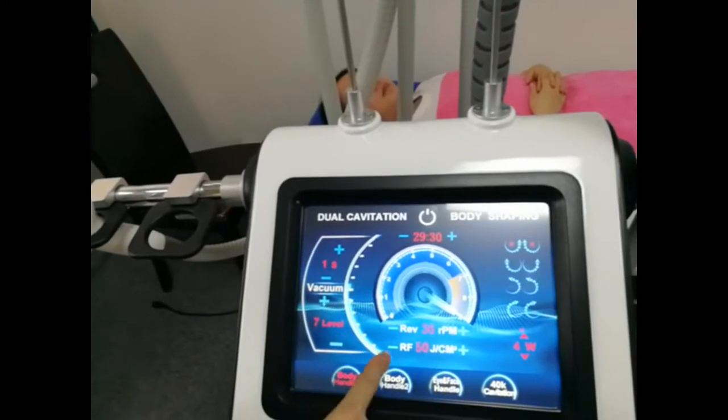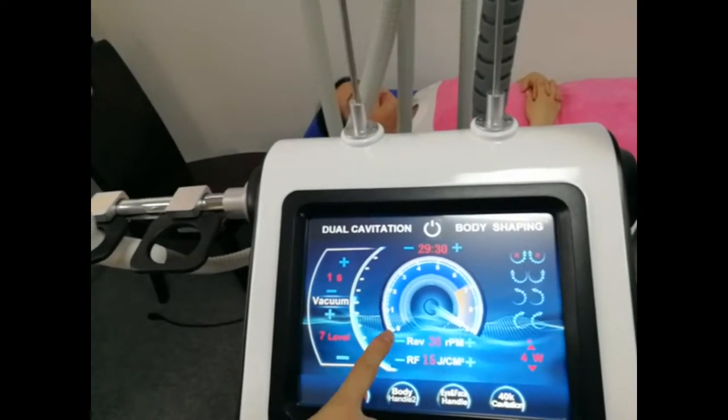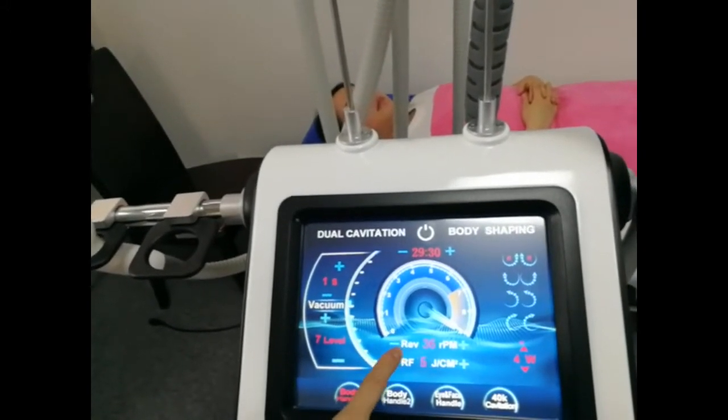This means RF intensity. When you increase the RF intensity, you will feel more and more hot.